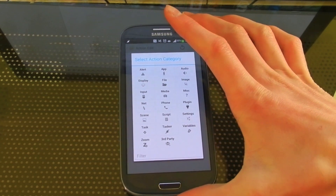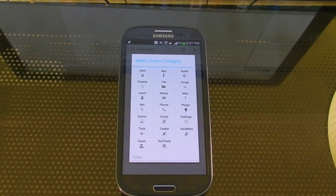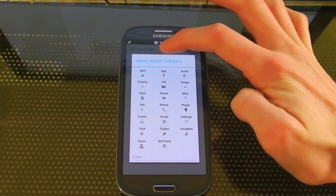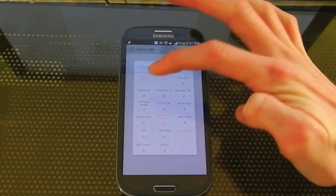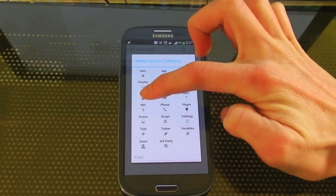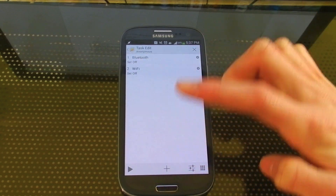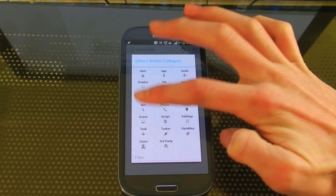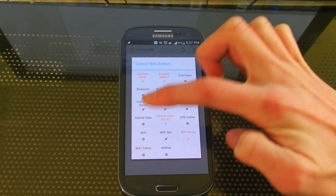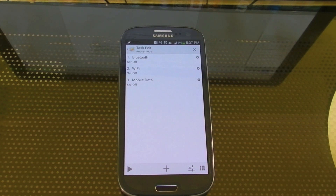So at night, for most people, you aren't going to need things such as Bluetooth, Wi-Fi, or mobile data on. The easiest way to do this if you're rooted is just to go under Airplane Mode, but I'm trying to make this so you don't need root. So the first thing is Net, Bluetooth, and Set Off. Now we're going to create another one which will turn Wi-Fi off. Once again, Net, Wi-Fi, Set Off. And last, Mobile Data. So that takes care of the connectivity.